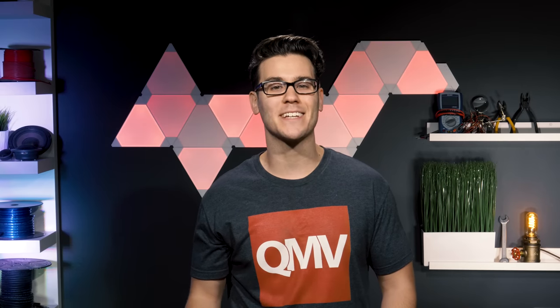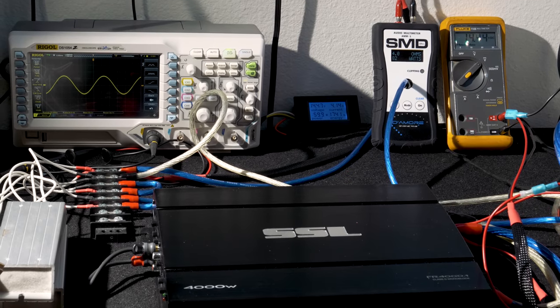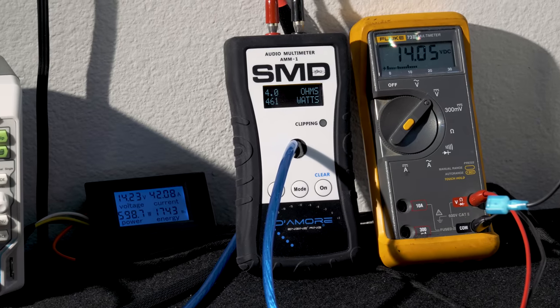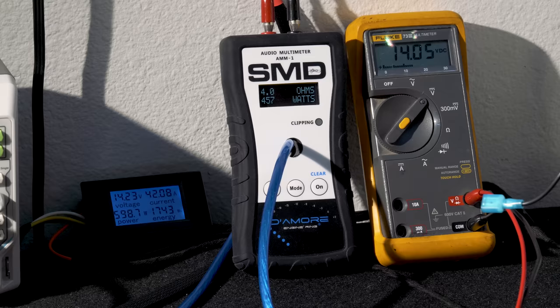Let's test this thing out and see if it actually has the Force. At 4 ohms and 14.4 volts, we hit about 460 watts RMS — which would be a good reading if it wasn't rated at 750 watts RMS at 4 ohms. We got 42 amps of current and 600 watts power consumption.